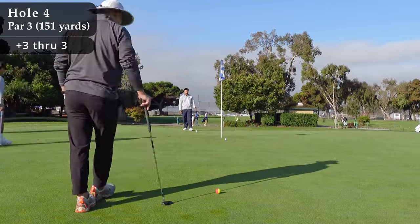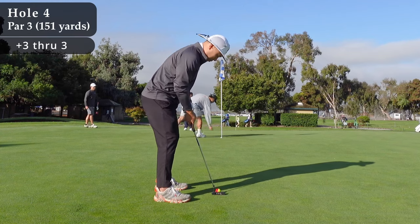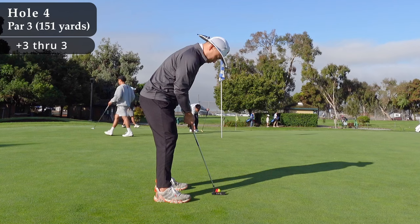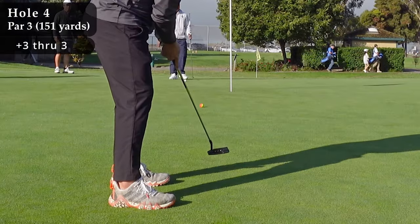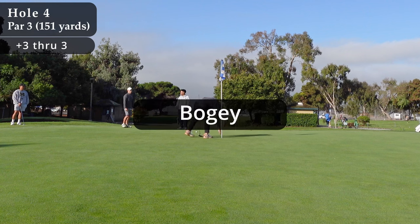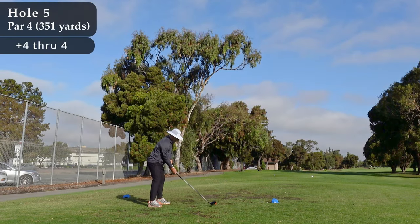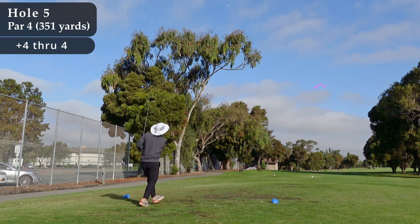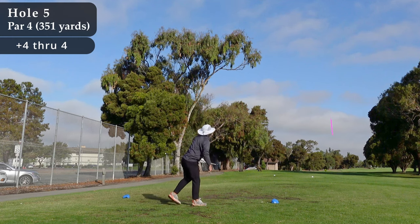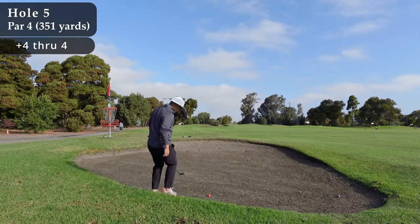That one lands just on the front edge of the green, rolls out a little bit, leaves me with about a 15- to 20-foot putt. And I just don't read that one correctly, but I'm never mad about a bogey. And that's something that's changed a lot — my perspective on what's a result I'm not super happy with. Obviously the double bogeys I'm not super thrilled with, but they're gonna happen in a round here and there. If I can just walk away with maybe one or two double bogeys a round and limit the rest to bogeys and pars, I'm more than happy.